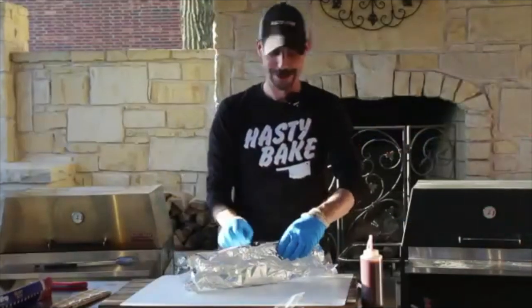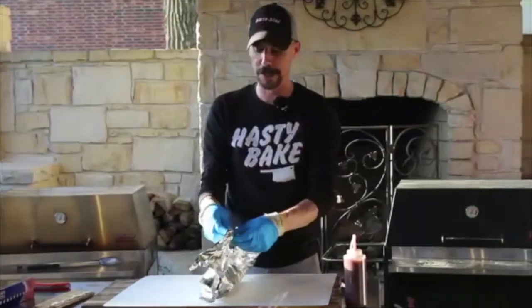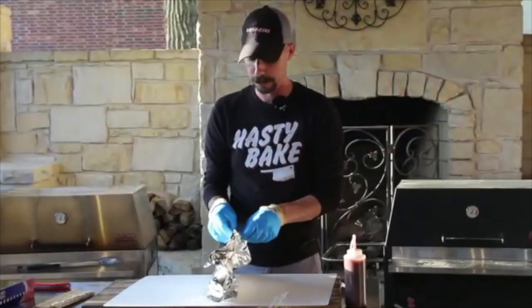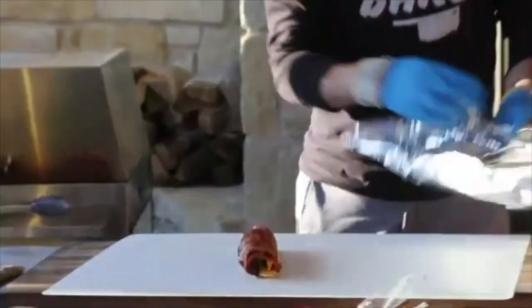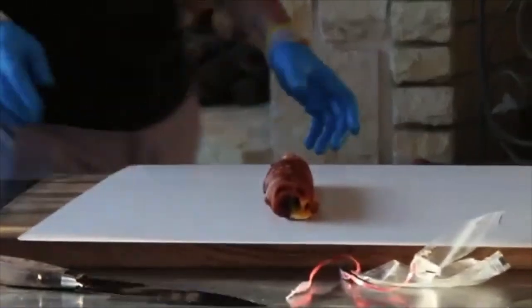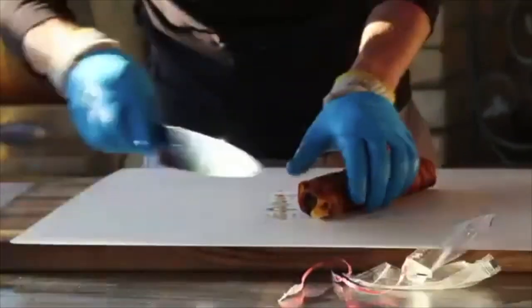It takes about 20 to 30 minutes for a roll. When it comes off, she's all ready to slice up. From there we'll just slice it up just like sushi.